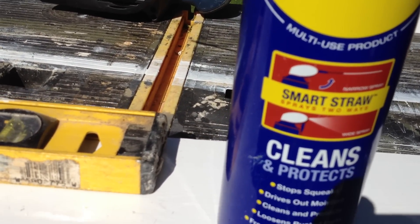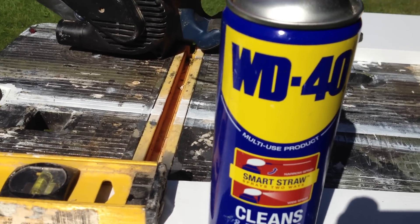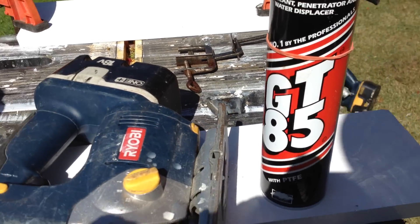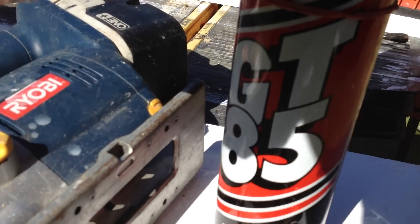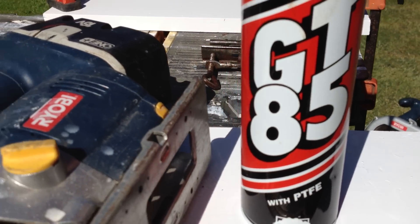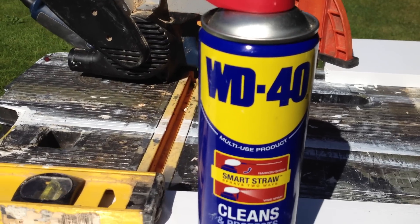WD-40 washes the oil away and makes things worse. In an emergency, if all you had was WD-40, fine — use it. But if you have a choice, like on your bicycle chains or anything that moves, use GT-85 or some sort of special oil. Don't use WD-40 on moving parts.